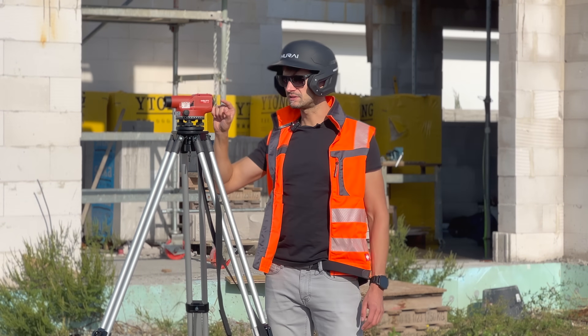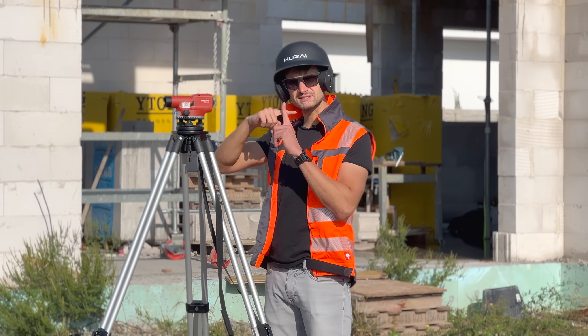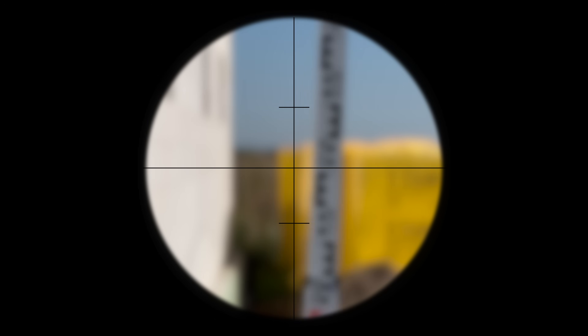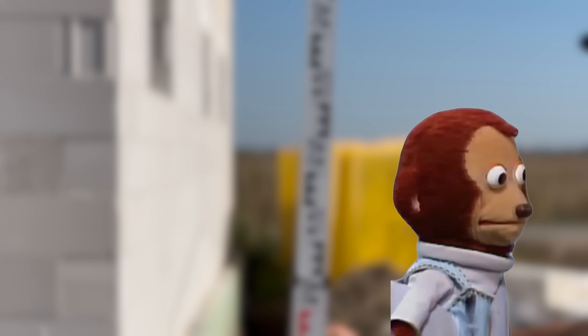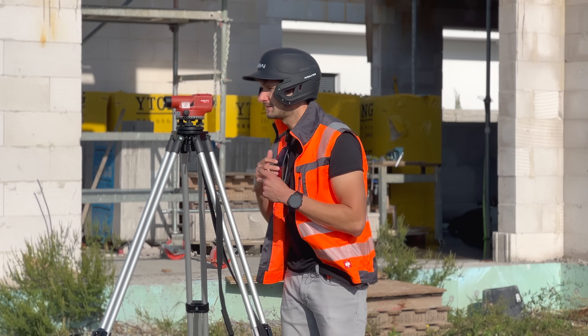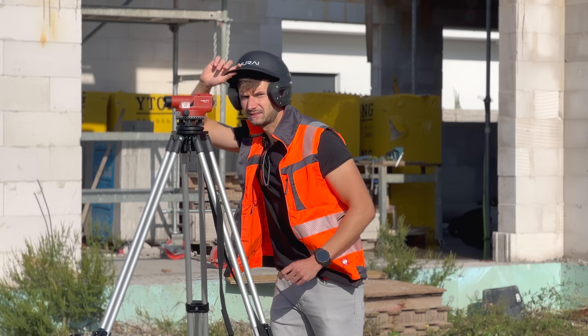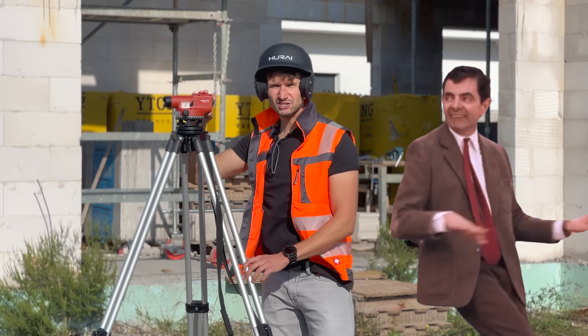This first focusing screw sharpens the crosshairs — the thin lines you see inside the telescope. Adjust it until you see the lines sharply. It's good to take off glasses and tilt the helmet. Crosshair sharp.